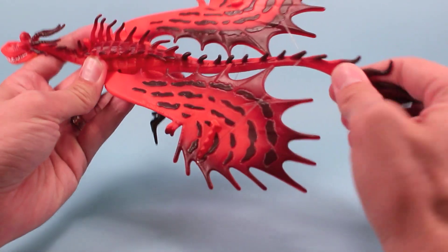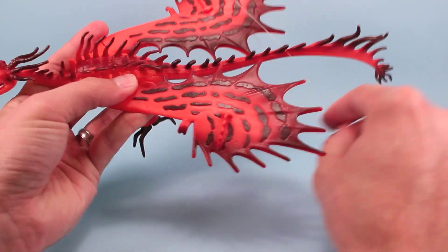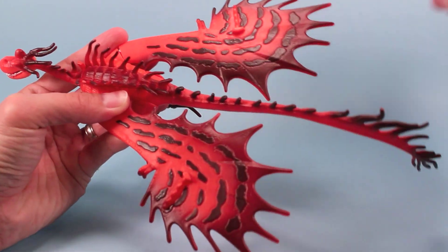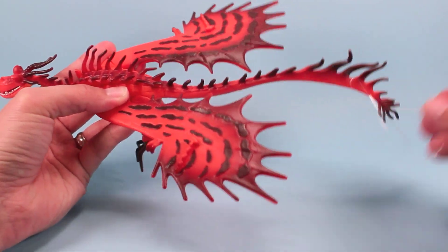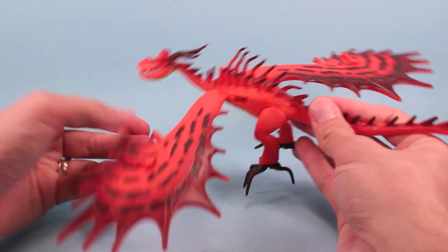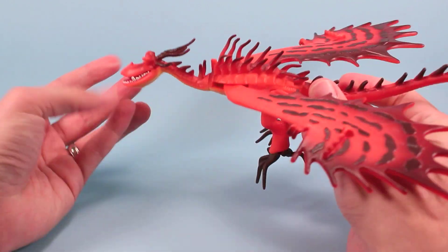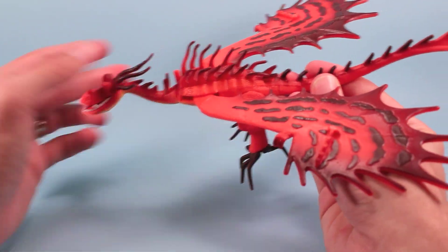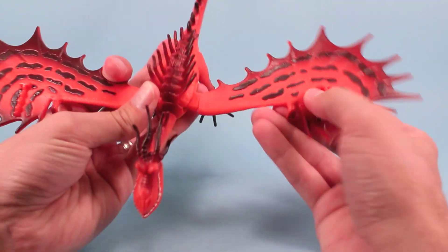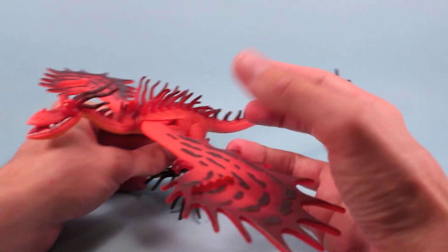The tail doesn't really hold or anything — it's just kind of flexible. He also has wings, of course, and they're held in by the packaging rubber bands. They're going to kind of flip open a little bit. You can click them back if you want to just display him, or if you want to start using his action feature, you flip them forward.